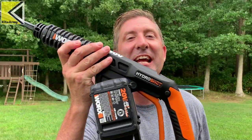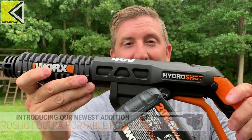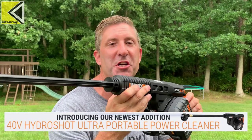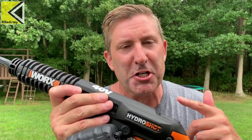What's up everybody, my name is Andrew and this is Kite Army. Today I get to share with you one of my favorite battery-powered tools — this is the brand new 725 PSI Ryobi HydroShot Ultra. This is a battery-powered portable pressure cleaner. This is the third version; the first version that I actually own and still love is only 325 PSI, and I get why they call that a pressure cleaner, but this guy is really a pressure washer in my mind.